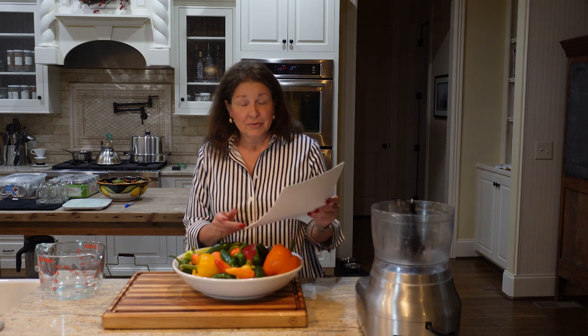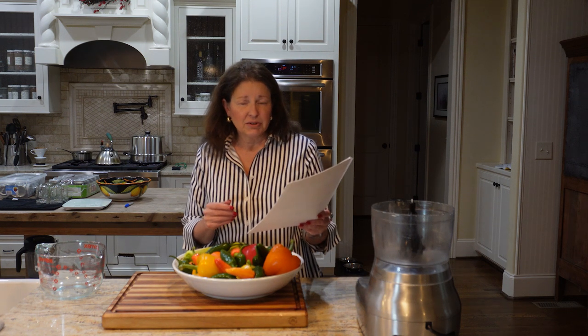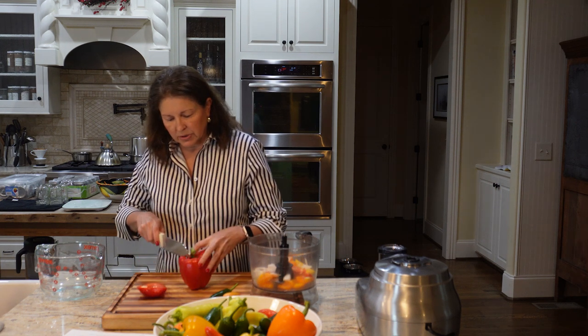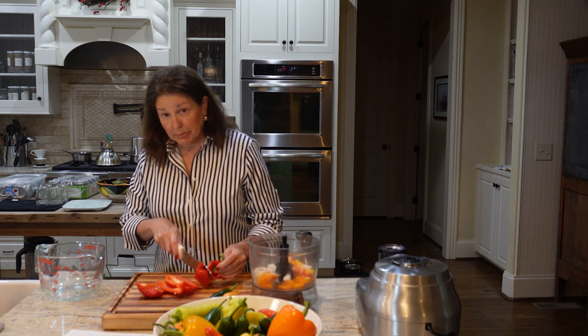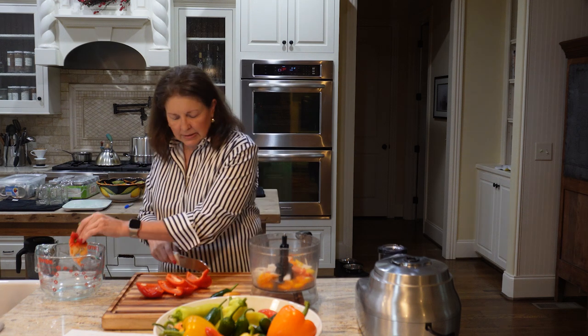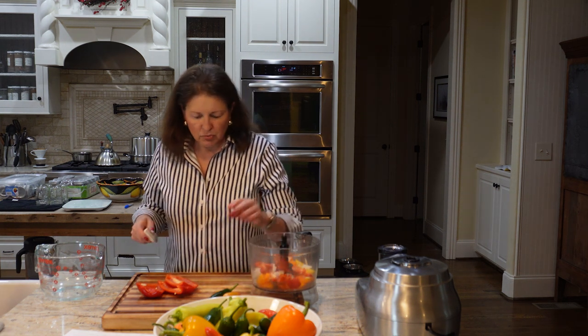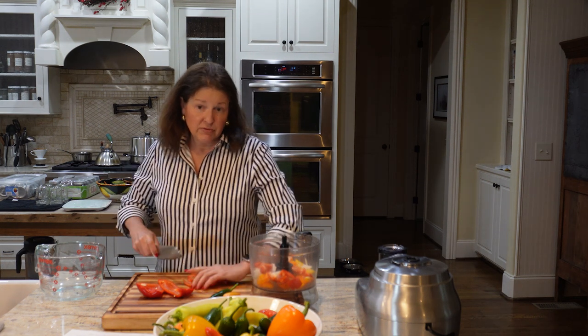I'm going to use a steam canner again — I'm really enjoying that. It's only going to process for 15 minutes, so the biggest part is getting everything chopped. We'll put this on sandwiches, wraps, roll-ups, pizza, crusty bread with a little olive oil and hot pepper relish. David will probably just eat it with a spoon. Both recipes give me the fabulous ease of using the food processor for both the peppers and the onions — far fewer tears.